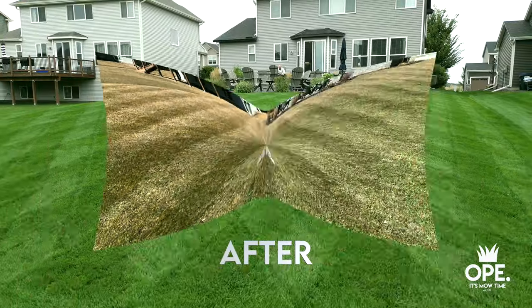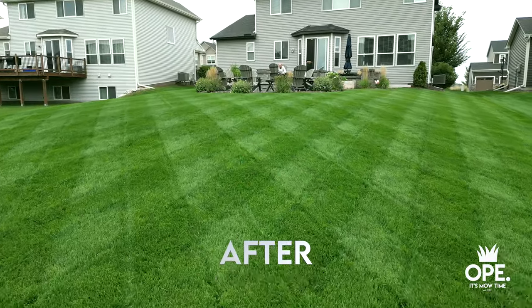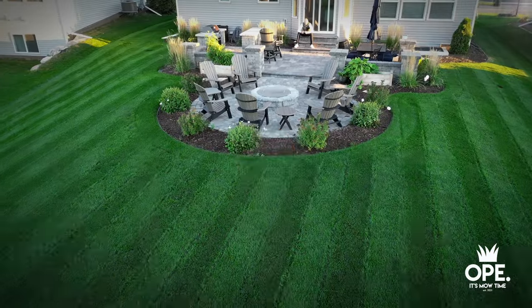You can transform your lawn by doing these two easy things. You're gonna save time, effort, but most importantly you're gonna save money in the process. Let's get it.